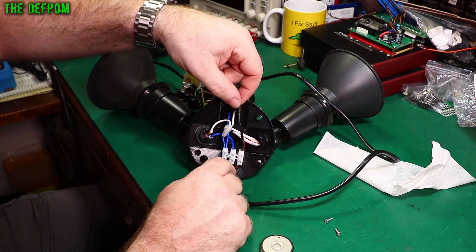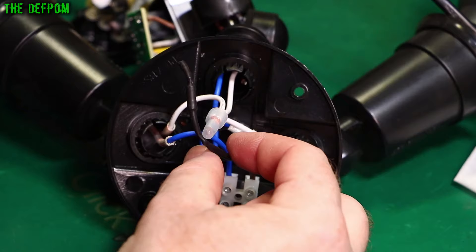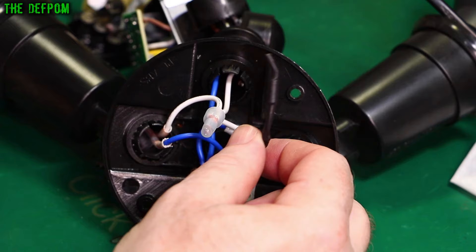Yes, the fuse is okay. Do you spot something that's missing, maybe? What's wrong with this picture here? Can you see? Any guesses? Comment down below.